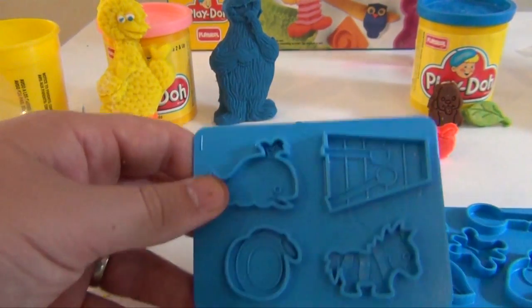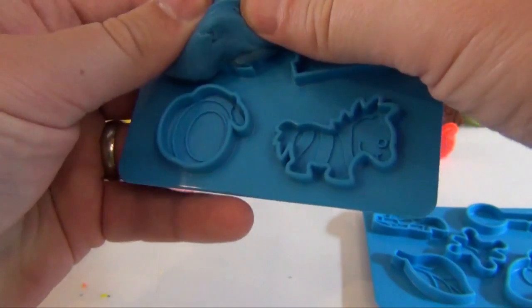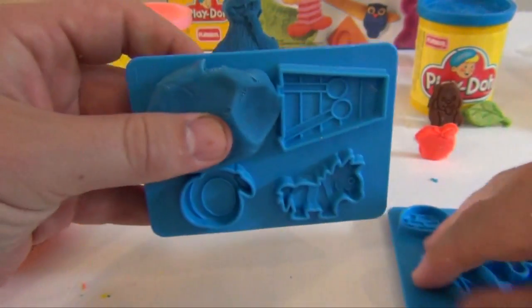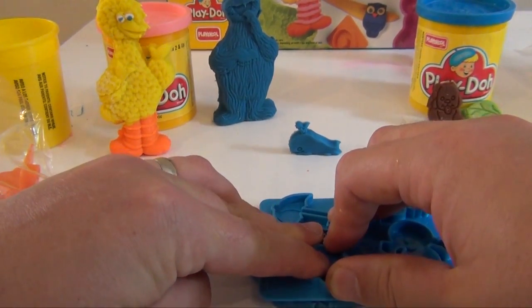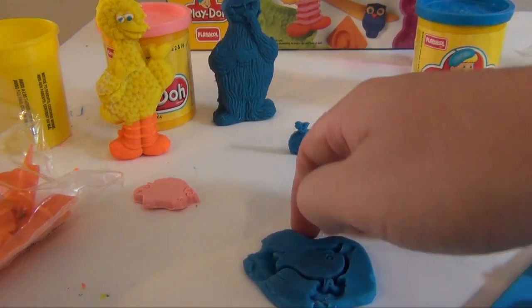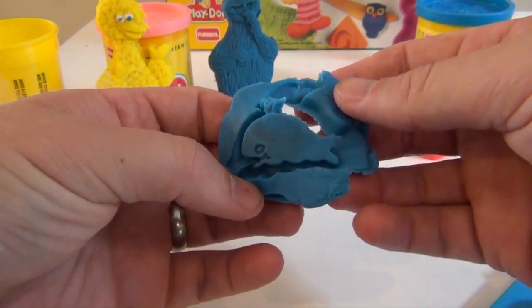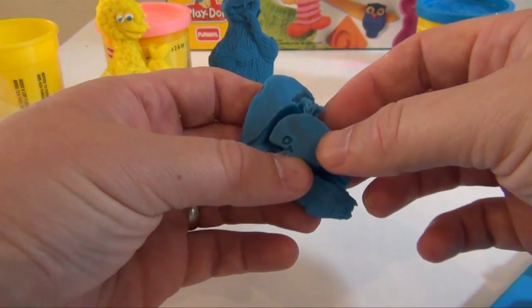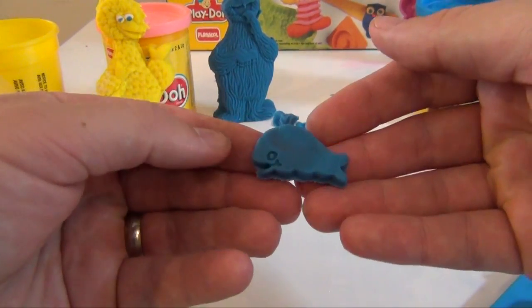So the whale's right here, and we're just gonna put a little blue Play-Doh on it, like that. Now you can use whatever color you want, but I'm gonna make a blue whale. You push down, lift back up, and he's upside down, but there is your whale.